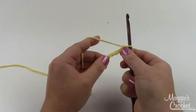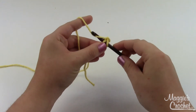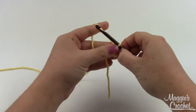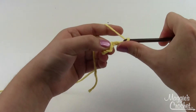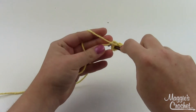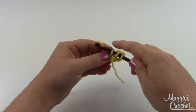Whatever you choose, you're going to start by chaining four and then slip stitching into the first chain to form a loop. Insert into that first chain, draw a loop through, and pull that same loop through the loop on your hook. Now we've got a little hole in the middle to work into. Chain three, then work two double crochets into the middle of the loop — yarn over and go right into the center of that loop.